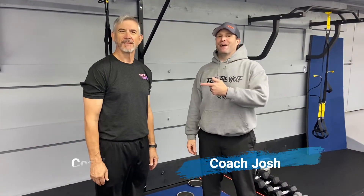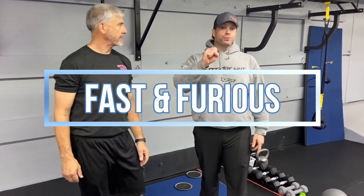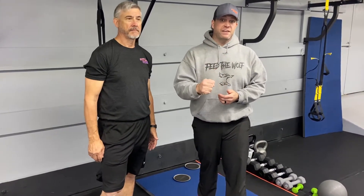Hey, what's up guys? It's Josh here. I'm here with Coach Matt, and we're going to go over this week's Fast and Furious Fat Furnace workout for you. For this workout, we're going to have two groups of five exercises. You're going to do each exercise for 15 seconds as hard as you can, with 15 seconds to switch between exercises. We're going to go through the five exercises five times, then switch to the second group of five exercises, which we'll also do for five rounds.